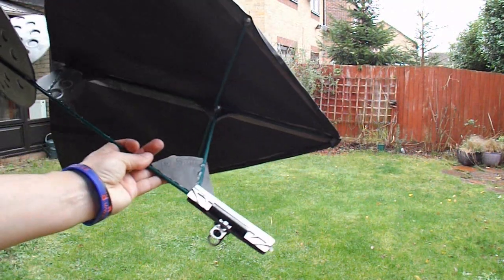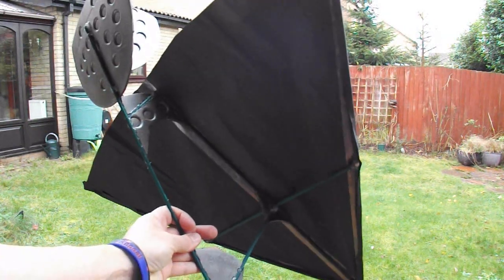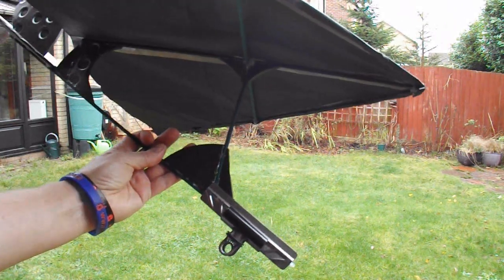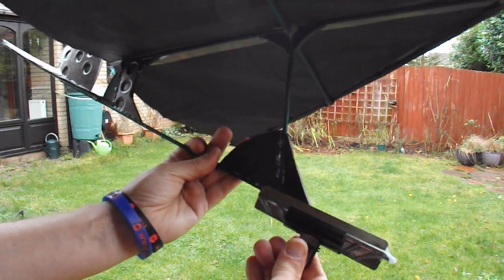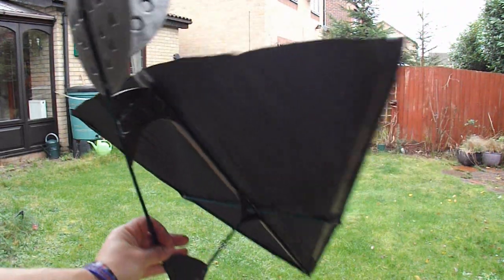Alright, we're not really ready for this but I want to try and get a flight out of it before it gets too dark and before it starts raining. So I've just put a big paper clip on the front to try and balance it a bit, so we can move that forwards and backwards to adjust the trim. We'll give it a try.